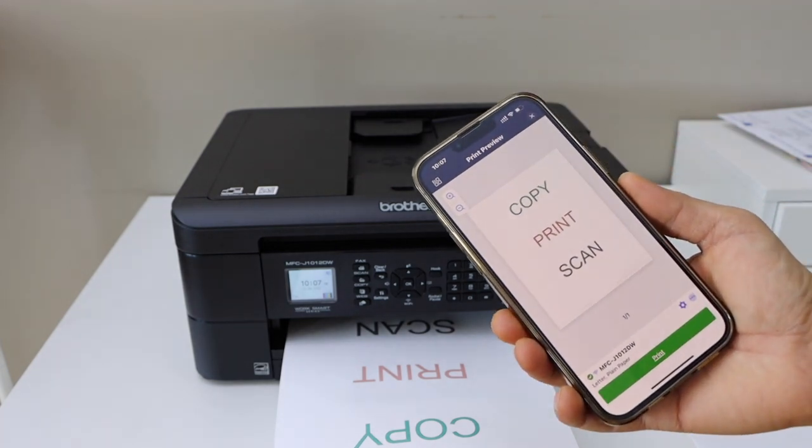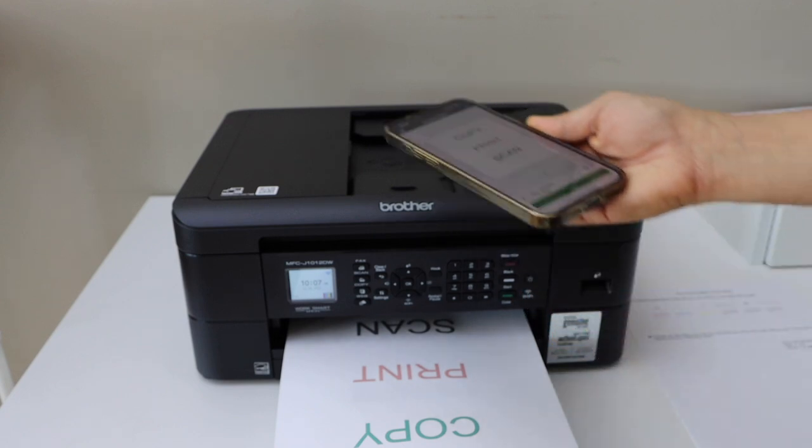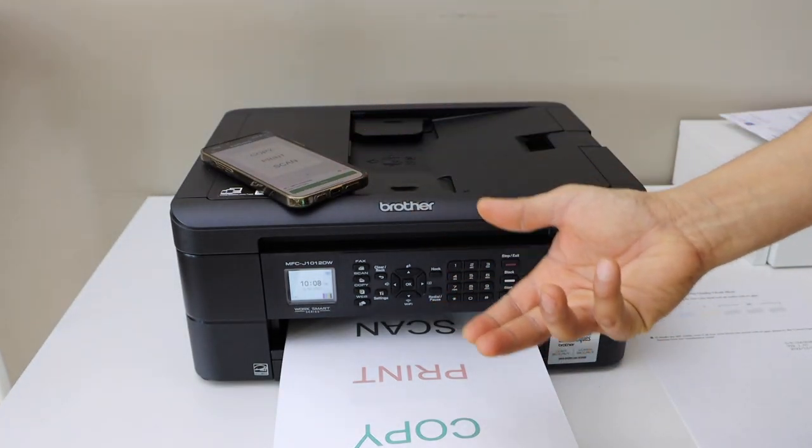So this way we can do the complete setup of this printer and start using it for wireless printing. In the same way we can do the scanning. Thanks for watching.